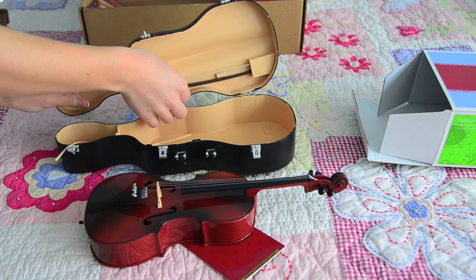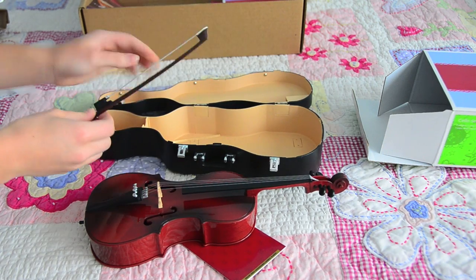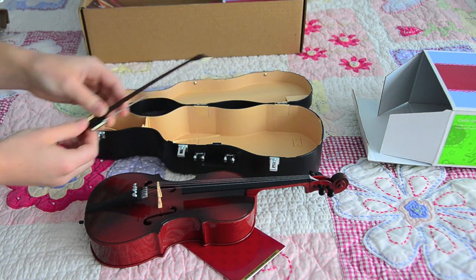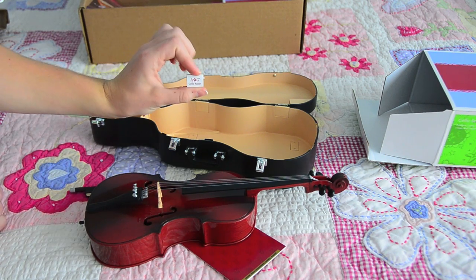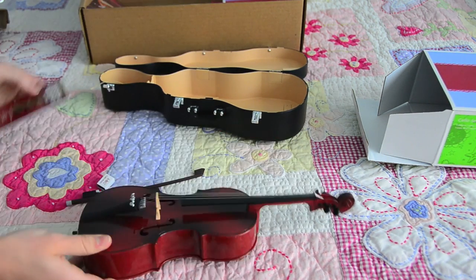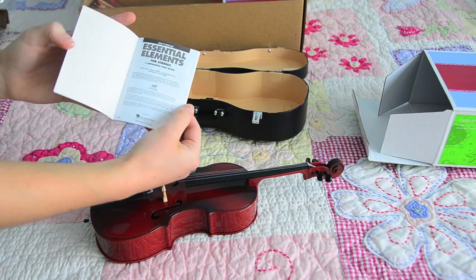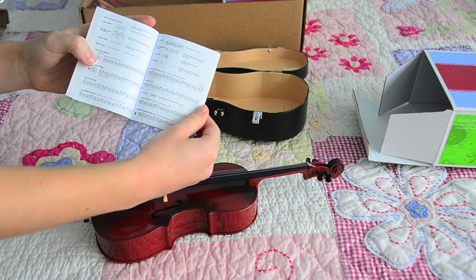Here is the bow. It's plastic, and it has like plastic fibers for the bow here. This turns, but the bow doesn't actually tighten. Right here we have the cello rosin, which is so cute. Here is the music book that comes with the set — it's Essential Elements for Strings, and it is actually a real book that you could play out of, which is so cool.